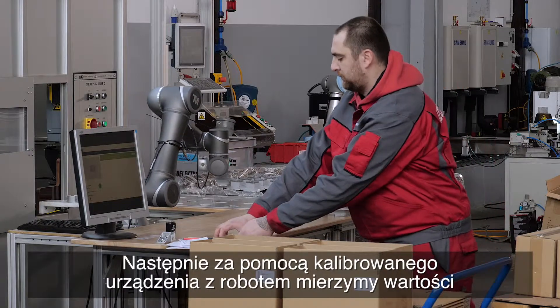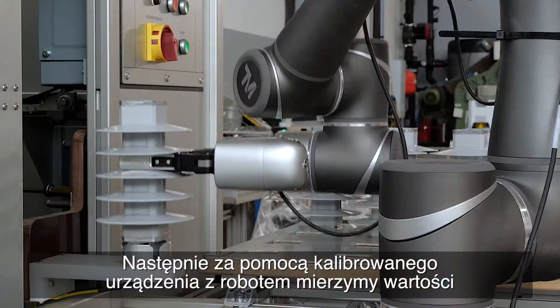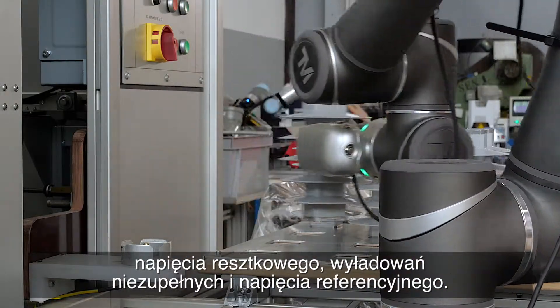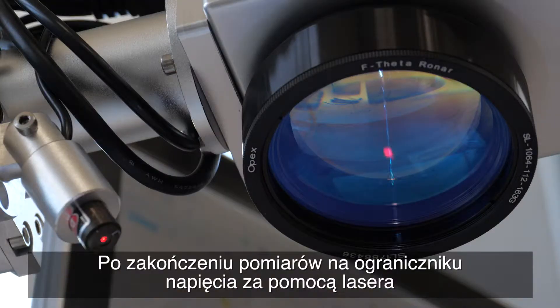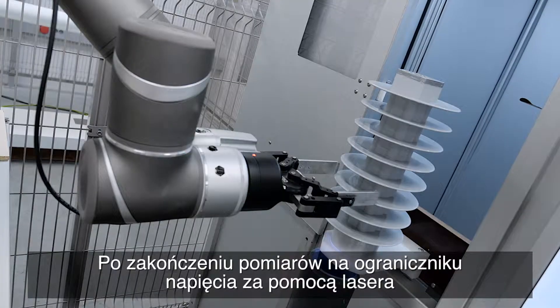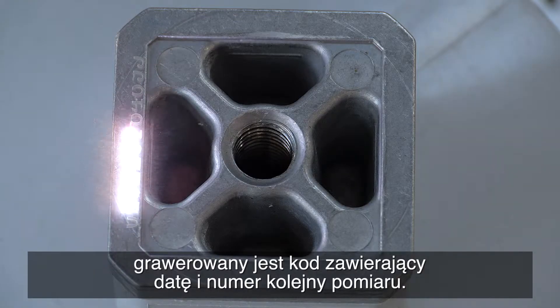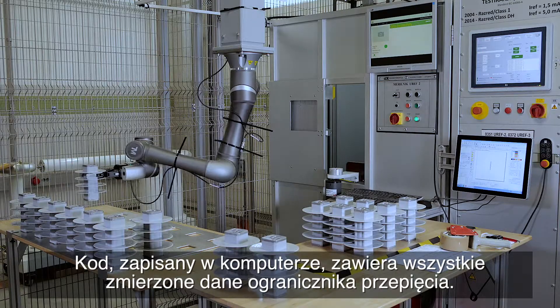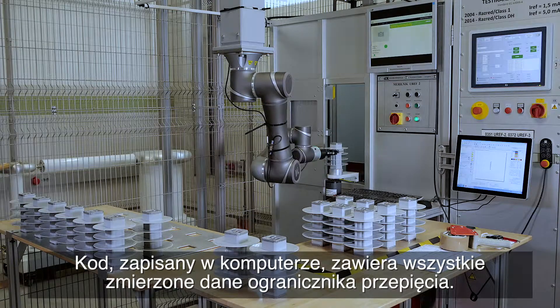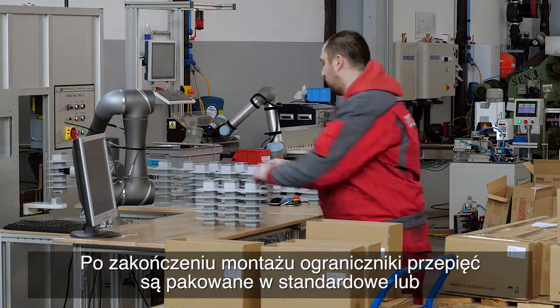We then use a calibrated device with a robot to measure the residual voltage, partial discharges, and reference voltage values. Once the measurements are complete, a code is engraved onto the surge arrestor with a laser, consisting of the date and running measurement number. The code stored in the computer contains all the measured surge arrestor data.